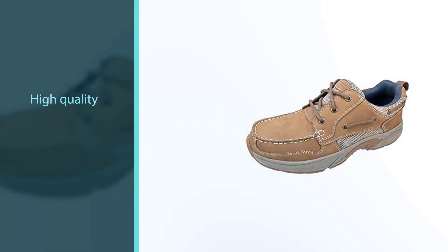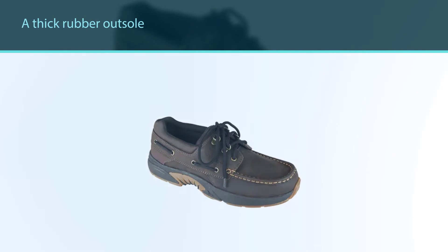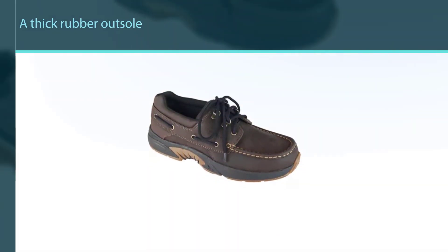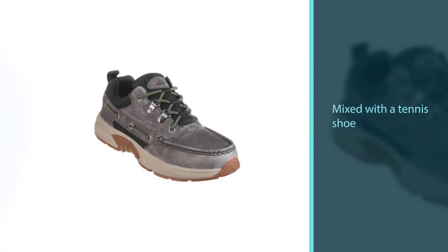Now these shoes aren't the most attractive, with a thick rubber outsole and nubuck leather moccasin box toe mixed with a tennis shoe cushion collar combined with the lacings of a top slider. But they are comfortable, supportive, and slip resistant. However, the laces are not adjustable or replaceable.